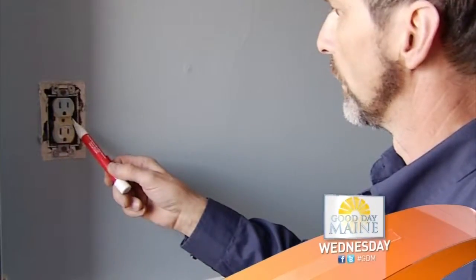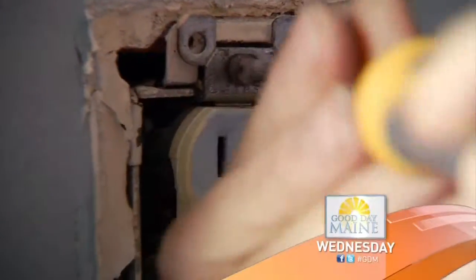Changing receptacles. Have a tester to make sure the power is off. What you need for the job, and you need to have a certain level of skill using tools.